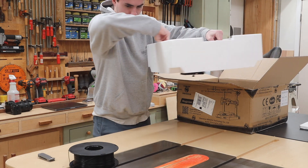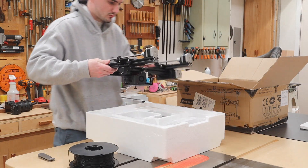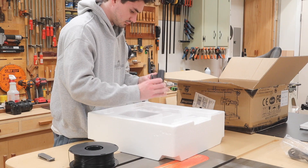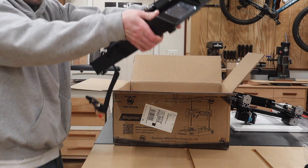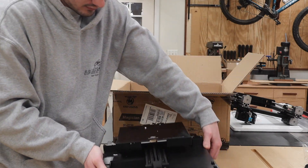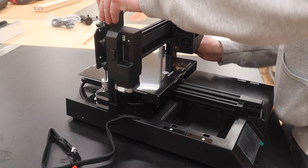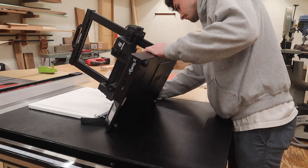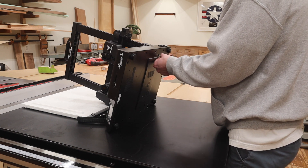The nice thing about this is that I was able to assemble it in about 10 minutes and had my first print running within 15 to 20 minutes of opening up the box. It comes in two parts: the base plate on the bottom, and the z-axis comes completely intact. You basically open the box, slide it over these two brackets, and it's just two allen bolts on either side and one underneath.